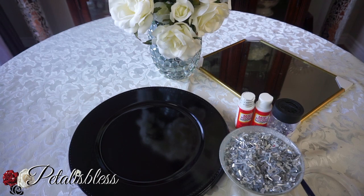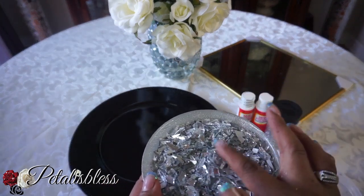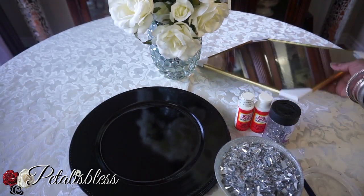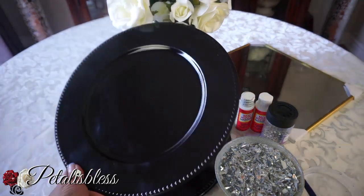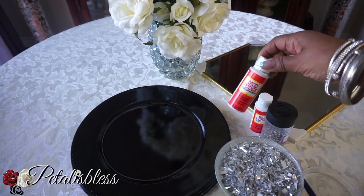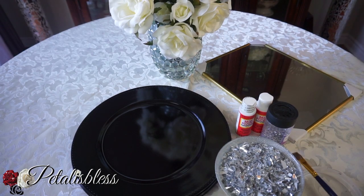So I came home and made some myself. I used the glass mirrors from the Dollar Tree. Here are the chargers I also got from the Dollar Tree — four black ones. I'll be using Mod Podge, a brush, and glitter.